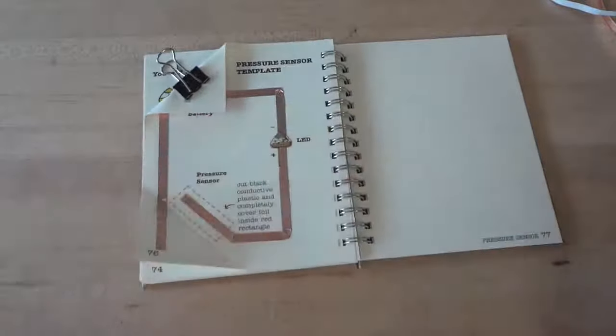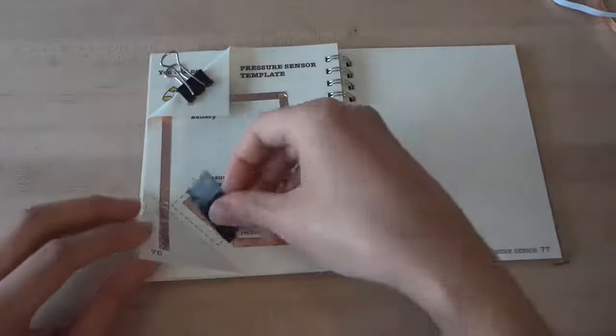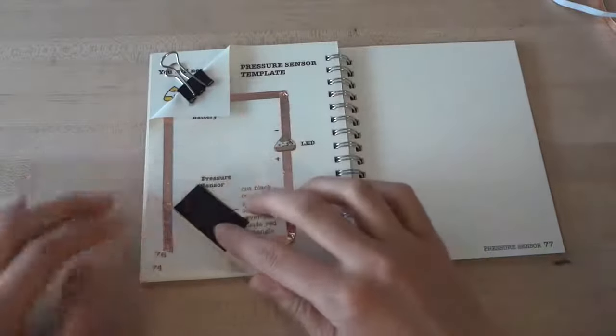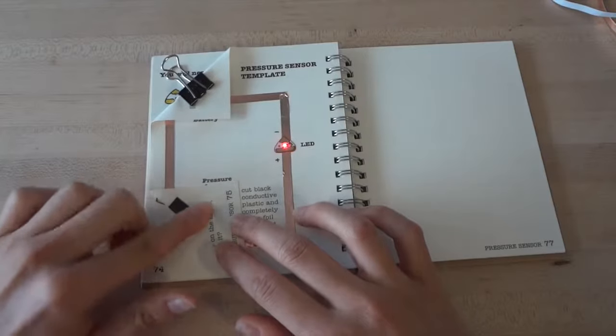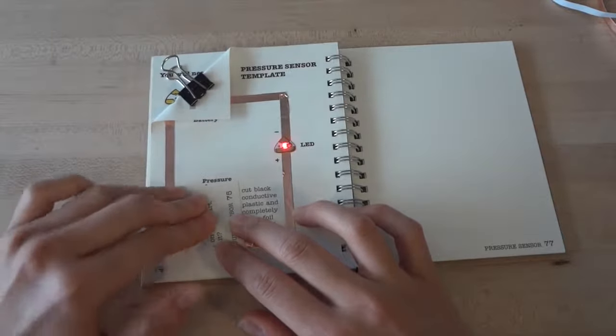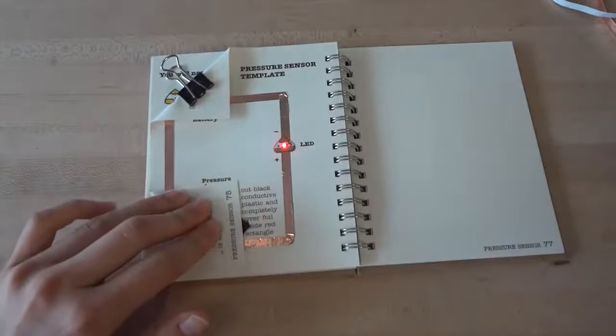Next, take your pressure sensitive plastic sheet and cut it to match the rectangle on your template. Place it over the rectangle and then fold the bottom flap up again. Now it's the pressure sensitive sheet that closes the gap in your circuit. The harder you press, the brighter your light will shine.